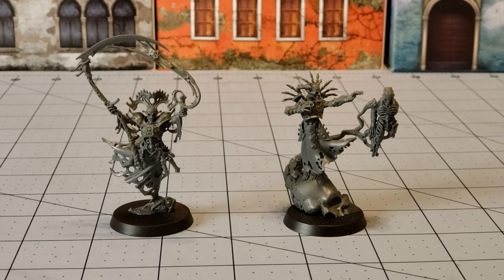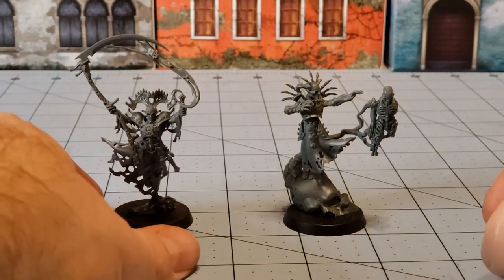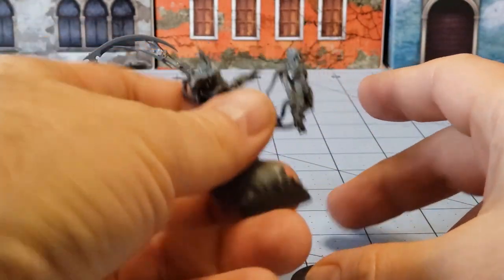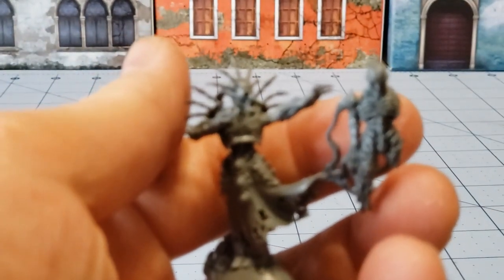All right, our Soul Reaper and our Bone Shaper are all done for the most part. I say that because, as always, I don't really bother ever attaching anything to the base — our Bone Shaper friend in particular. A couple of things I want to point out on both of them after having had a chance to actually build these guys.